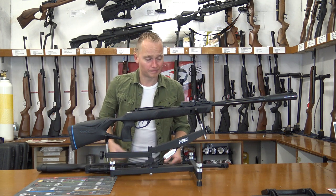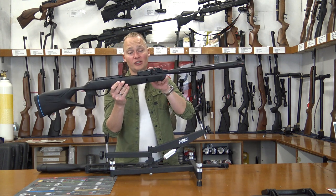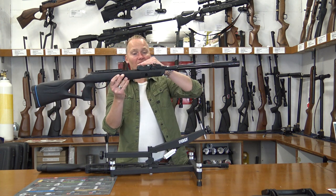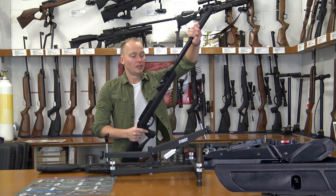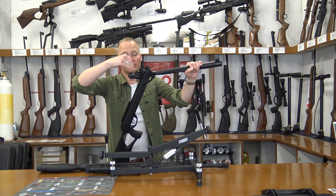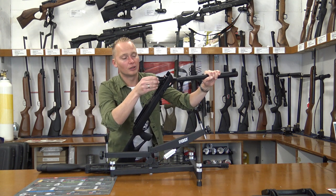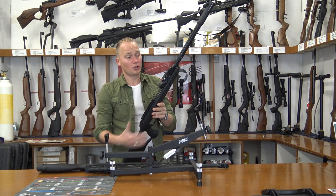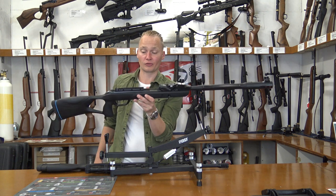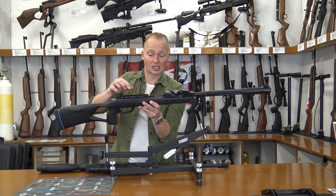On the new Gamo Roadster they've got the 10X loading system Gen2. It still has a 10-shot rotary magazine and works much the same, but this one has a flat magazine. When you load this air rifle you break the barrel, the magazine goes from a horizontal position into a vertical one, then a pin goes through the magazine and puts a pellet inside the barrel. The beauty of this is that the air rifle comes with two glow open sights so you can shoot with open sights, and of course you can still mount a scope on it because it's got the recoil reduction rail.